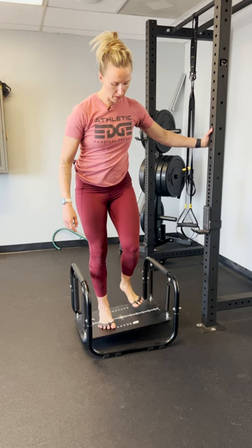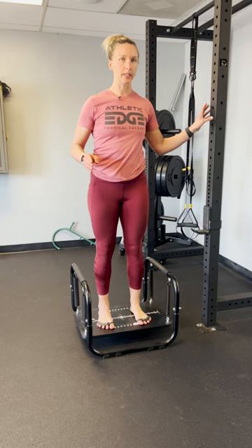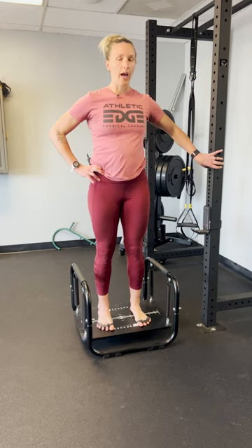Let's work on your balance first. We're going to start with just standing on the pro trainer. Step onto the pro trainer with your feet about hip-width apart, your arches centered over the white line in the center. Have something nearby to hold on to just to get used to it at first, then as you feel confident, take your hand away and place them on your hips. You can practice just standing here and holding this for anywhere from 15 to 30 seconds.